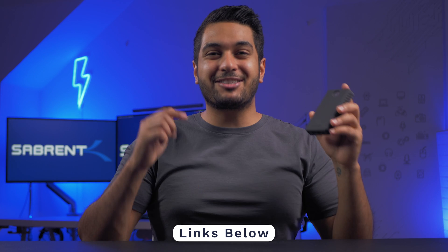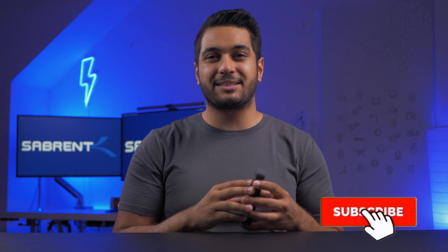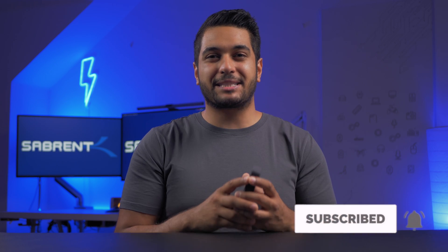We absolutely love developing and working on this product and I've absolutely loved using it. Go ahead and check out the link down in the description if you want to pick yourself up one of these. If you've enjoyed this video, please hit that like button, and if you're new here, don't forget to hit that subscribe button and notification bell so you don't miss out on any future videos. Follow us on all the social medias — I'll leave links down in the description. We'll see you in the next video!